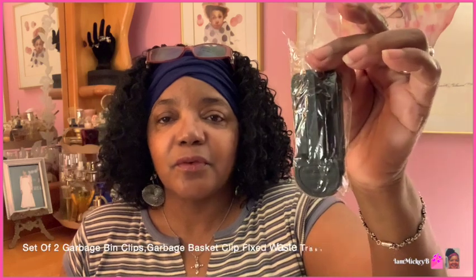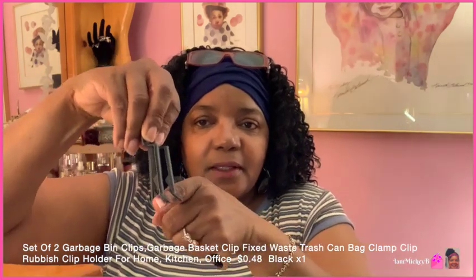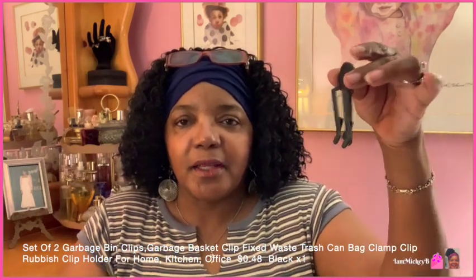This next item is for the trash can — it holds your trash bags in place. It's a set of two. You put your trash bag over the trash can and then you just slide this down the side and it holds the bag in place so they don't go slipping around. This is always handy when you're putting trash bags in trash cans. I'm hoping I got at least two of these — there's a lot in this bag.